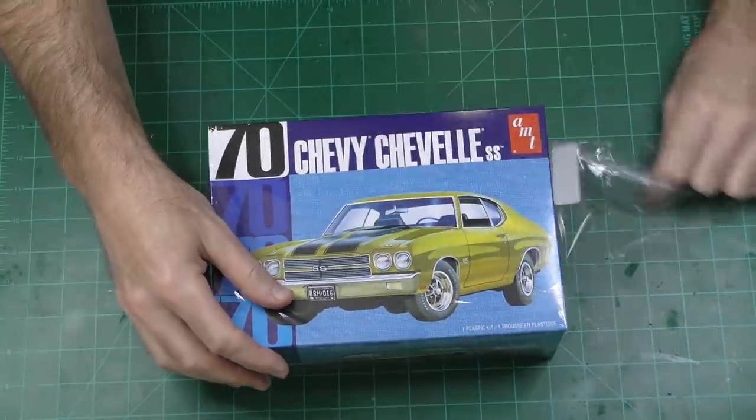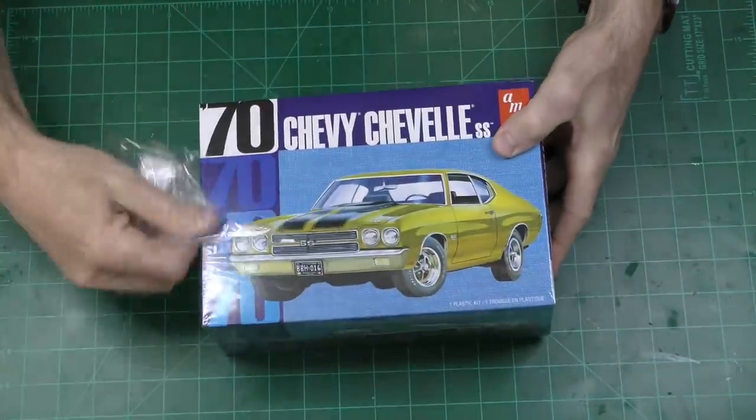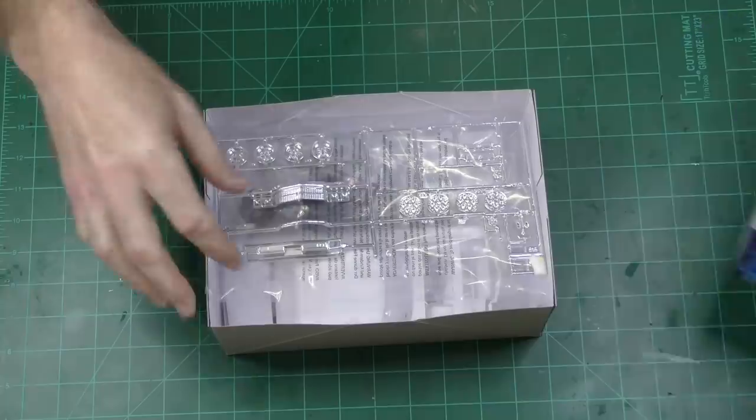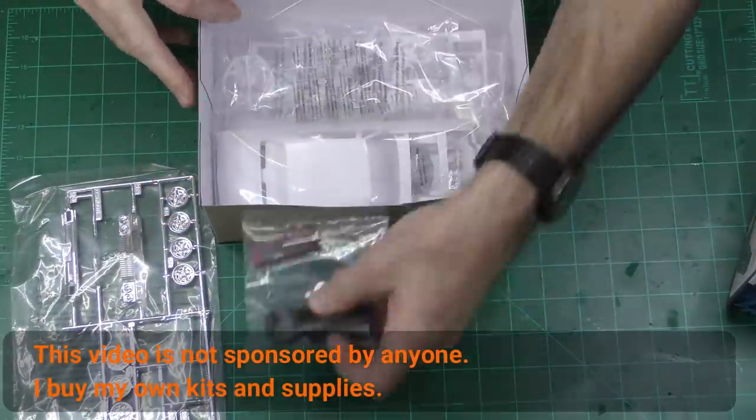A guy did the right thing and went to his local hobby store to pick up this 1970 Chevelle kit. It's not a '72, and it's an SS and not a Malibu. I'm sure they are the same. Probably not.